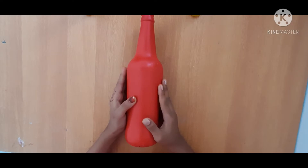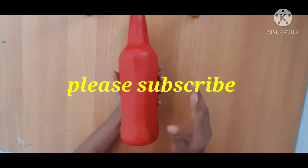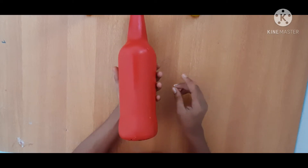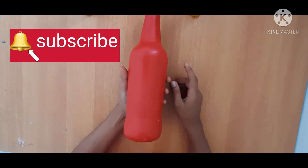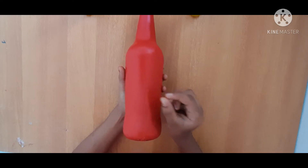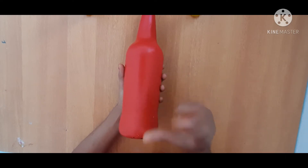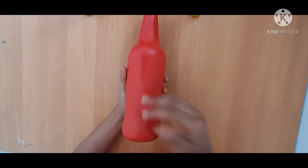Please don't subscribe to this channel. Please don't like this video. Please hit the bell icon, click on the three options, click on all options, click on the notification button. Let's go to the video.